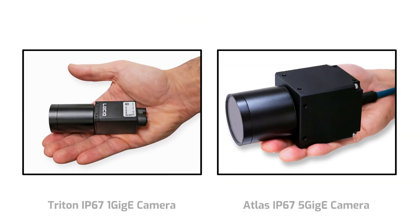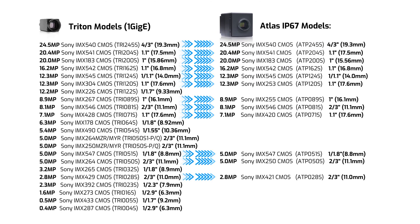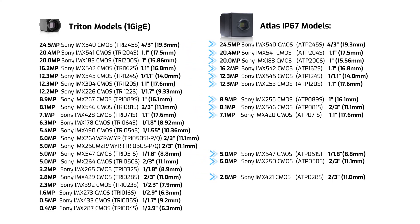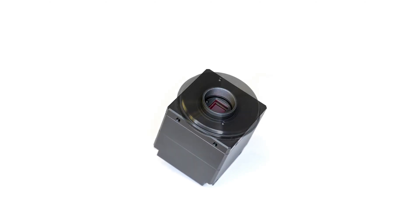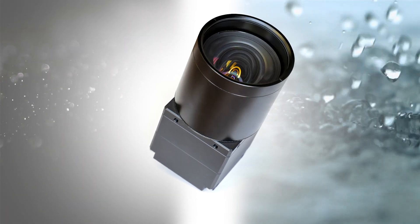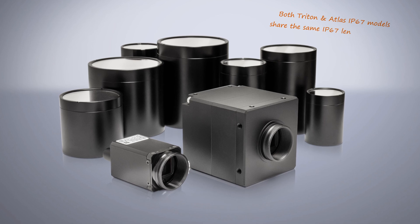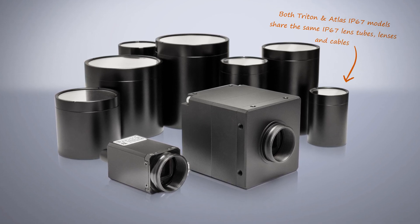Another way of looking at these models is that they closely mirror some of our 1GigE Triton IP67 camera models. This means that our Atlas IP67 models and the corresponding Triton IP67 models can share the same lenses and same lens tubes — which is helpful for Triton customers looking for an easier upgrade path for their IP67 application, but who don't want to re-spec for a new lens or lens tube.